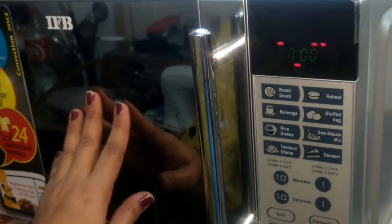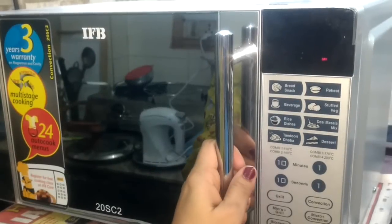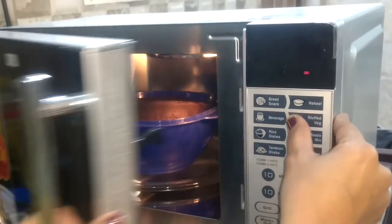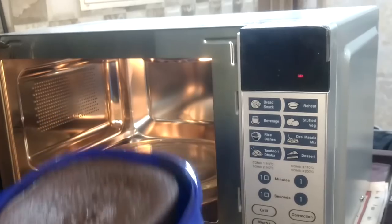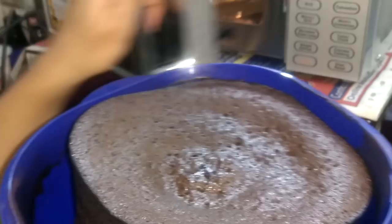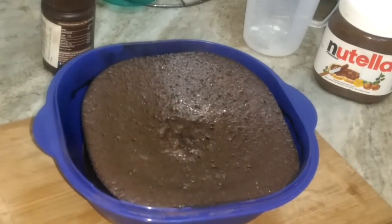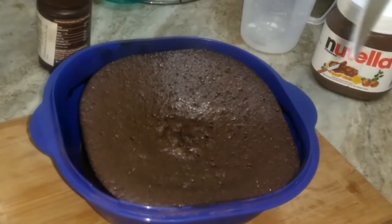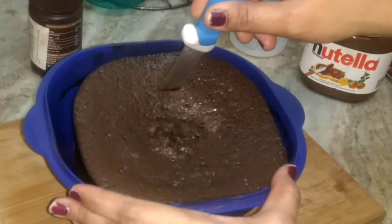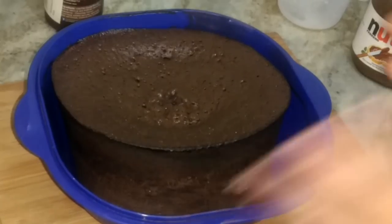I need to cook this at 180 degrees C for about seven minutes. Now, after seven minutes, I'm opening it — oh my god, it's a little distorted in shape but I think that's okay for the first time. The cake looks really soft and fluffy. I'm going to check if it's cooked fully from inside by inserting a knife — if it comes out clean the cake is fully cooked. Yes, the cake is fully cooked!